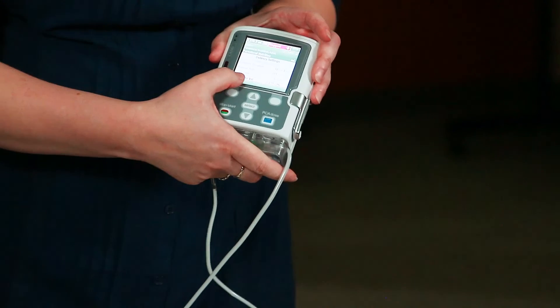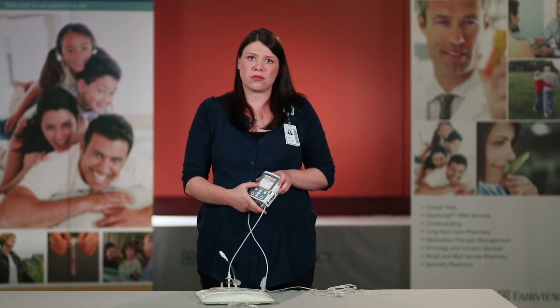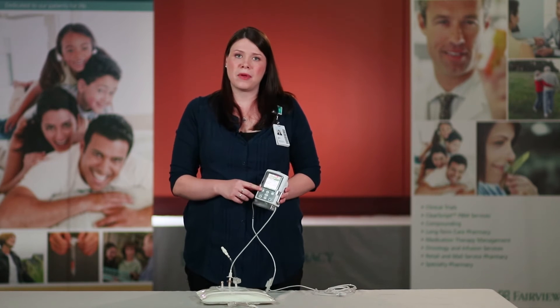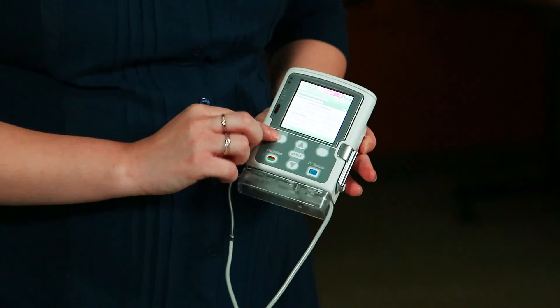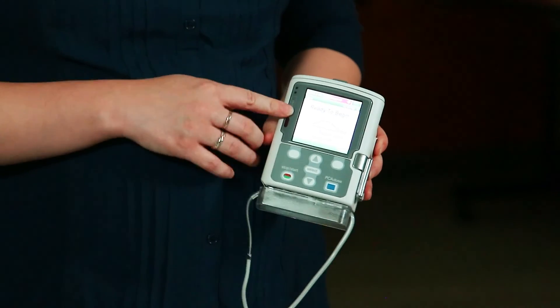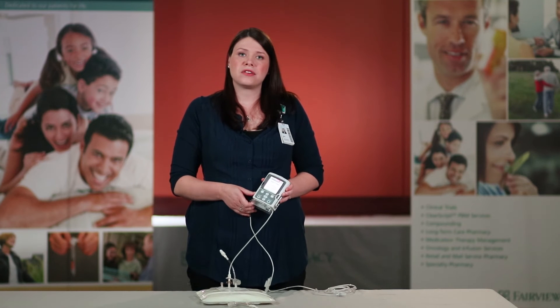You also want to note your reservoir volume. If your reservoir volume does not match your bag, we will discuss how to manually reset your reservoir volume in chapter eight. If everything looks correct on your pump and your label, press the back button until you reach the home screen. Remember, this is very important to do prior to starting your pump to ensure that you are getting the correct amount of medication.